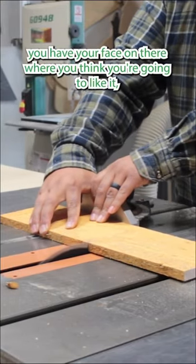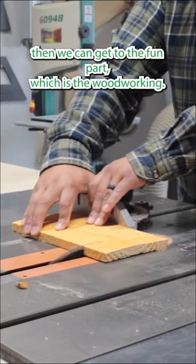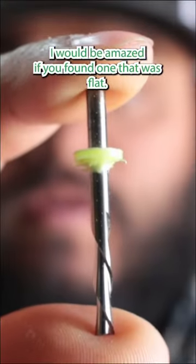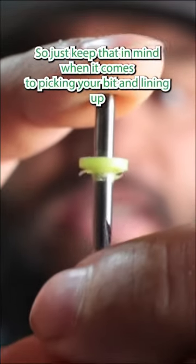Once you have your face on there where you think you're going to like it, then we can get to the fun part, which is the woodworking. Something important to note: these cedar picket fences are not flat. I would be amazed if you found one that was flat, so just keep that in mind when it comes to picking your bit and lining up your CNC.